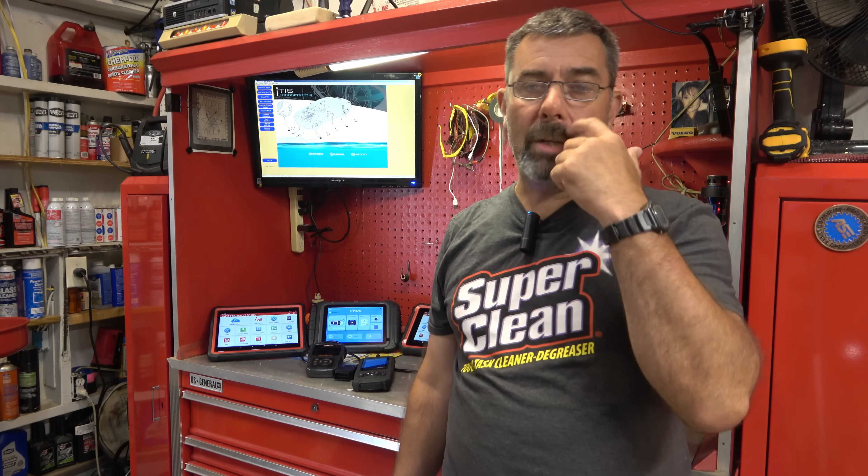Why am I making this video? Because when I was a young guy and I bought my first scan tool, I really didn't know what I should get. Listening to the guys on the Snap-on truck — that was a terrible piece of advice, and it cost me a bunch of money. I'll try to help you in the course of this video not make the wrong choices when you're getting started in this career.